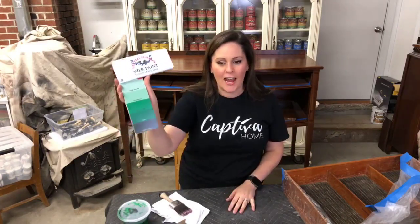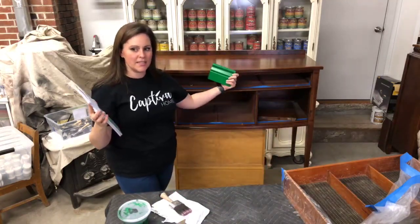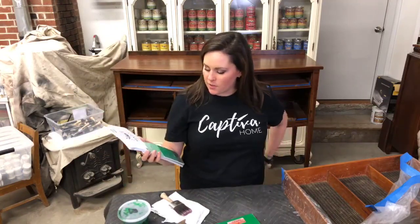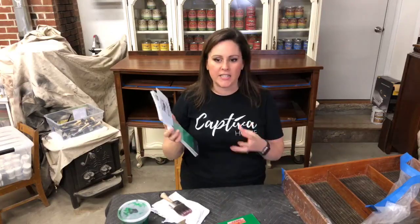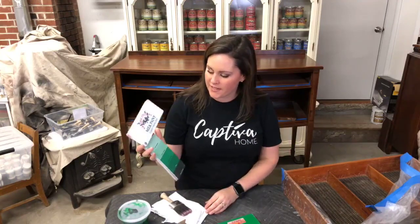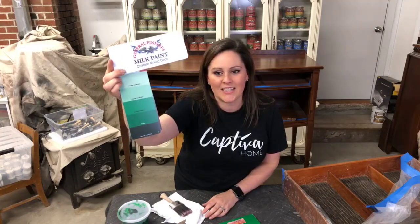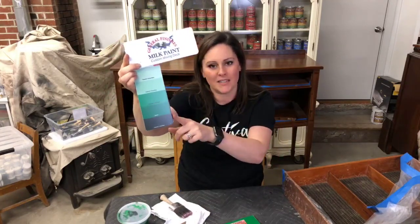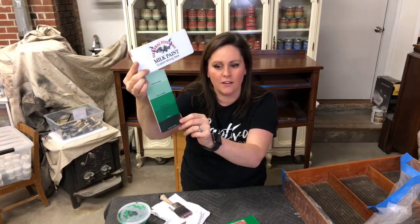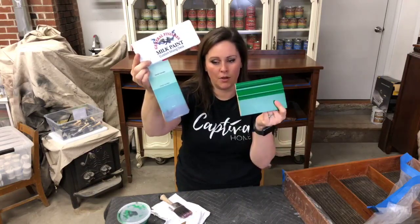We're using Emerald and I felt like it was a little bold for this piece, so I thought we'd tone that down a little. Then we're gonna do a little bit of shading, blending, and gradiating. We might do some metallics — we'll kind of see where it goes. This is the handy General Finishes Milk Paint color deck and it actually shows you a whole bunch of different ways that you can mix it, whether you're lightening the color or darkening it, so it gives you a good idea of where the color is going to land. This felt pretty bold.